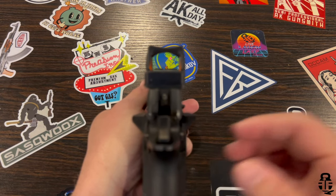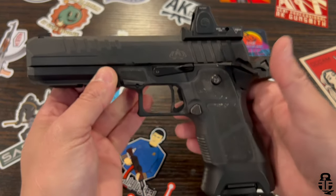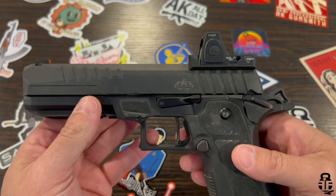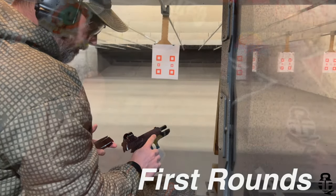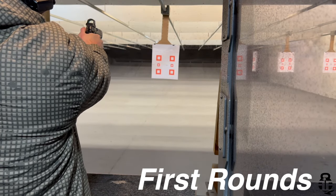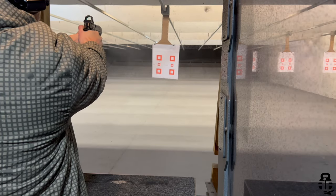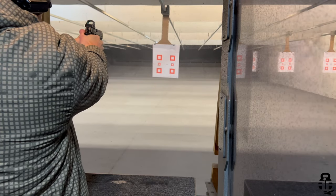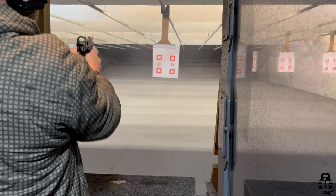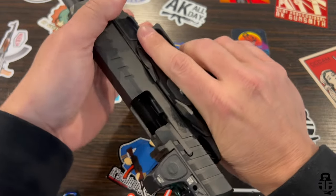Anytime you can reduce the cost of ownership in magazines, that's a huge plus. This has a lot of attributes that make it a viable competitor to something like a Staccato. It's going to come in at about 29 ounces with a five-inch barrel. They also have a 4.25-inch barrel compact version. Since it accepts P320 magazines, the magazine release is right where you'd expect it — and it is reversible, allowing for a nearly fully ambidextrous pistol.